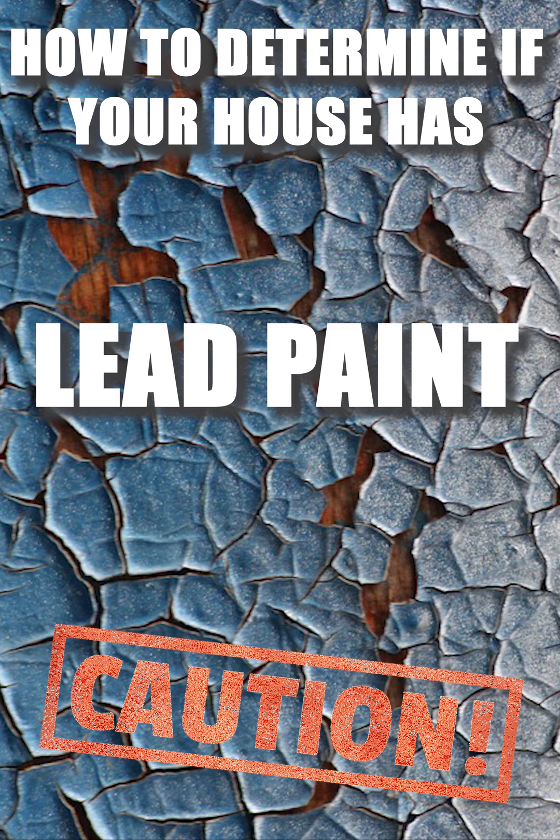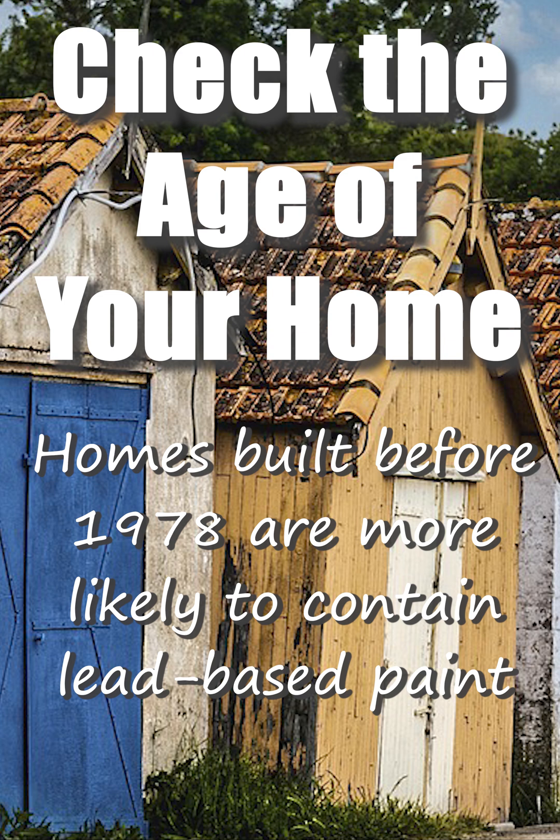To determine if you have lead paint in your house, you can follow these steps. Check the age of your home. Homes built before 1978 are more likely to contain lead-based paint.